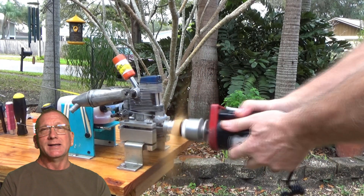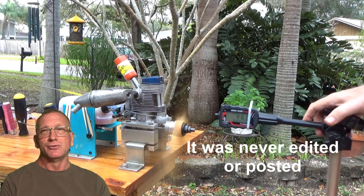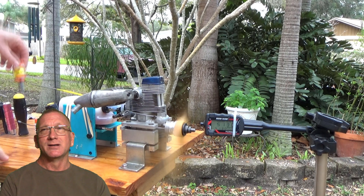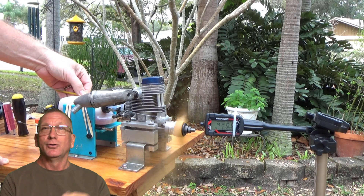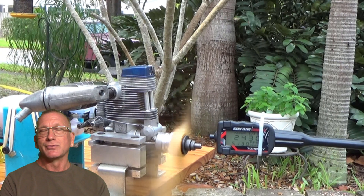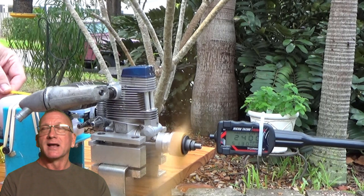I also noticed the push rods seemed like they might have been mushroomed a little bit, or just maybe not perfect. I did find a set of push rods for this engine but I opted not to purchase them — even though crushed-down push rod length could have a significant impact on peak RPM — I just didn't really want to spend another $15-$20 on this engine just for push rods. So we'll see if that was a mistake or not.